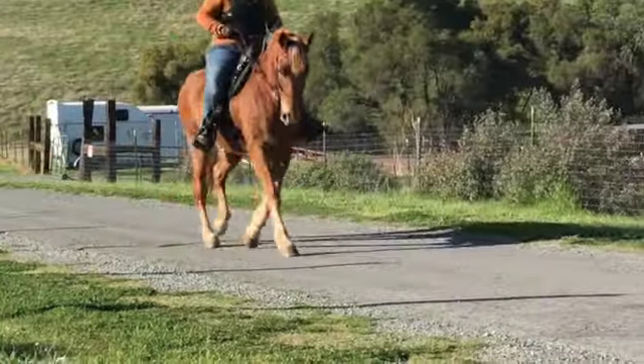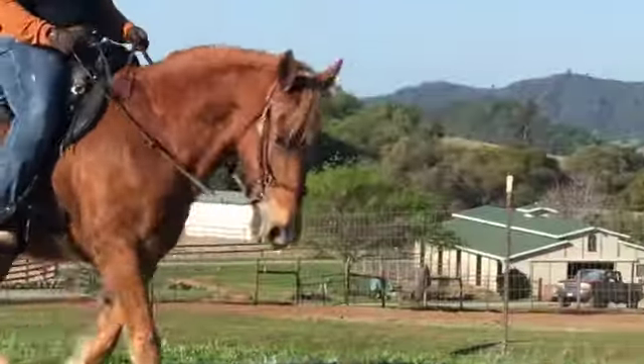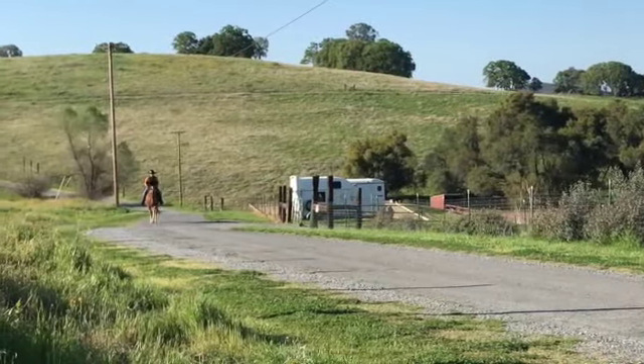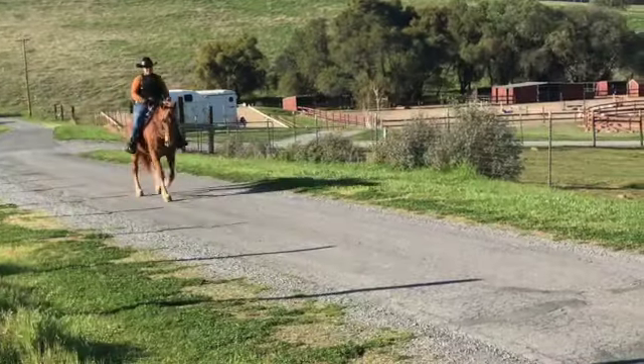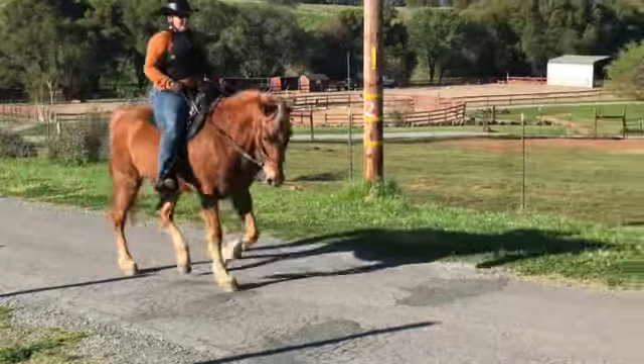Good. A little slower, take a deep breath. Oh, now he's slowed down too much. Good, don't go any faster. Breathe — if he starts getting faster, half hold. Easy. That's better.